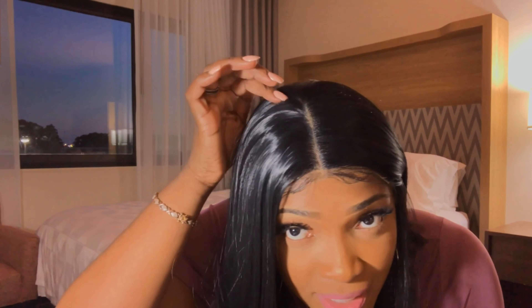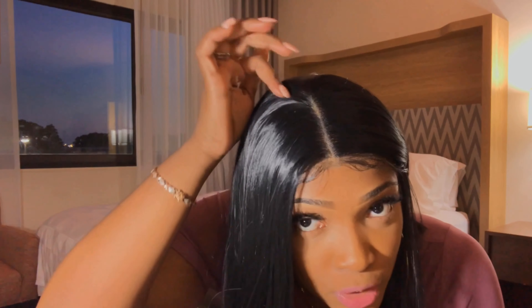I like the fact that it is 13 by 6, so the middle part is so long. I don't even do 13 by 4 anymore — I specifically aim for 13 by 6 because I feel like it looks a little bit more natural.